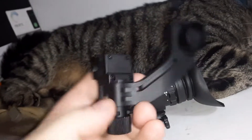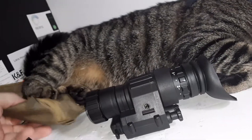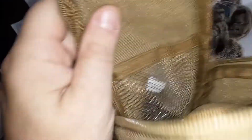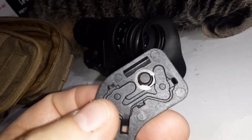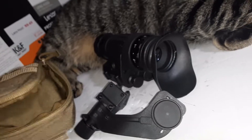It does come with a little J-arm to mount it on like a bump helmet, something like that. And it comes with a little cloth pouch. Inside of there, there's another screw for this J-arm — not sure why, unless that C-clip fell out and you lost it, or maybe to make an improvised mount to attach it to something else.